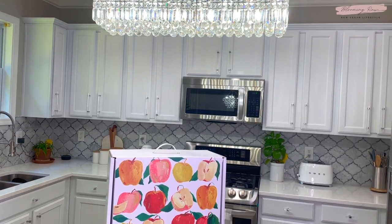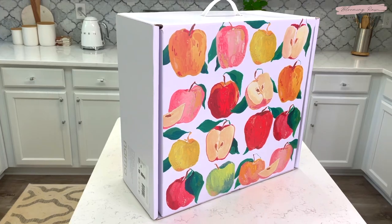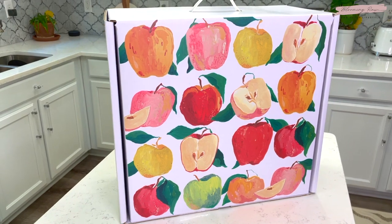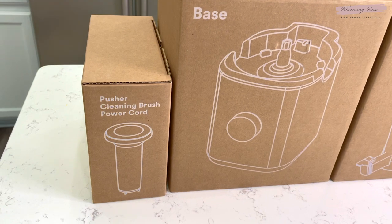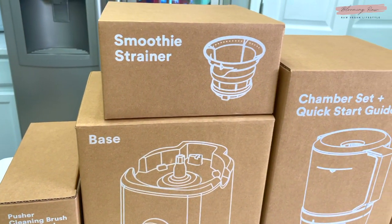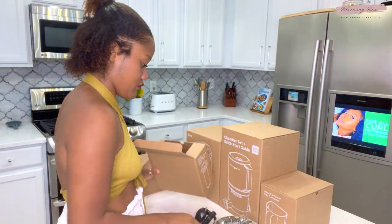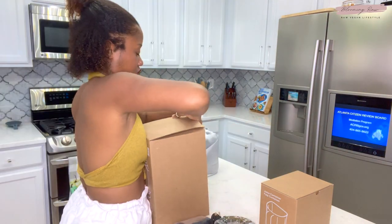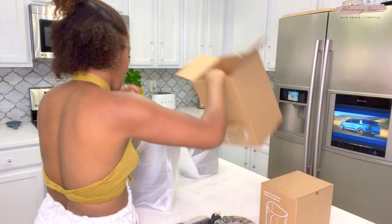This is what the packaging looks like — I think it's super cute, I love the little apple design, I think it's freaking adorable, I'm literally obsessed. When you open the box you're going to get five individual boxes with different parts in each, and I'll go through those specific parts in just a moment. Here I'm just opening the boxes, watching some Martin on the fridge TV, all that good stuff.